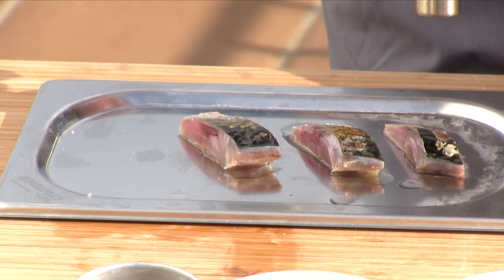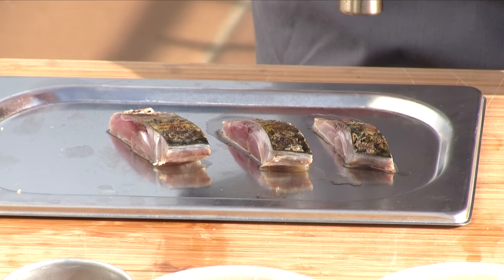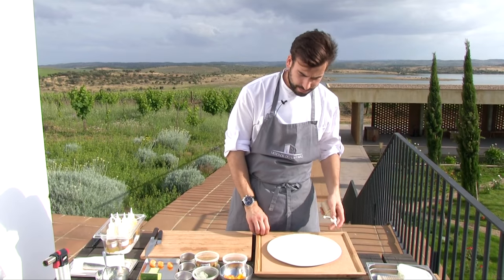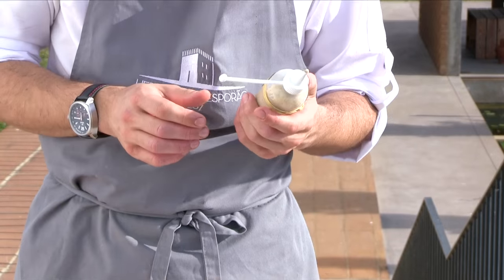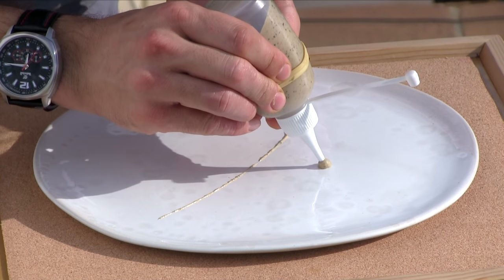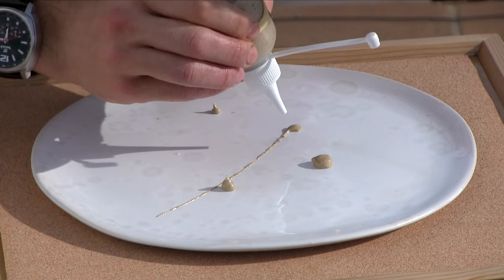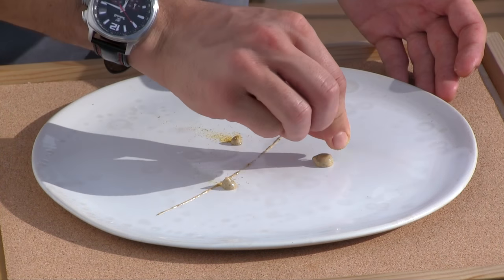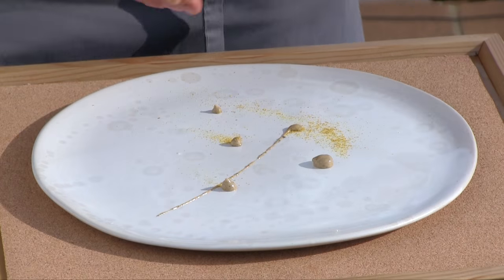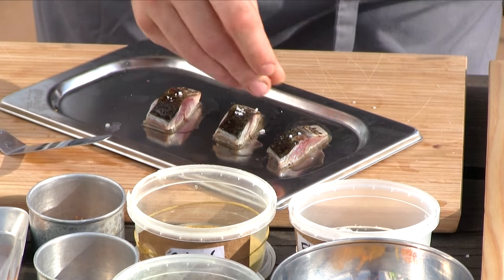Now we have all our components of the dish and we're ready to blowtorch the mackerel. We do it slowly inside the kitchen so the skin slowly releases the oil and it doesn't burn straight away. To finish the dish we have a nori and miso emulsion — it's basically a mayonnaise made with egg yolks, oil, Dijon mustard, and lemon juice, then we add some homemade miso, some garlic, nori powder, citrus powder, and seaweed powder to create a nice aroma. Now we're ready to place our mackerel.